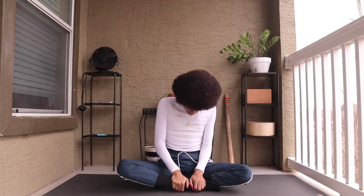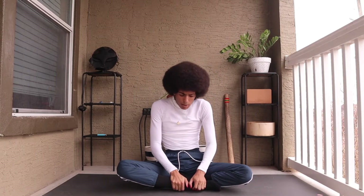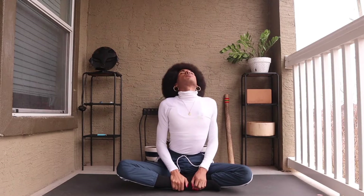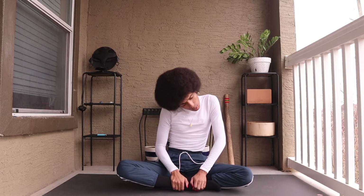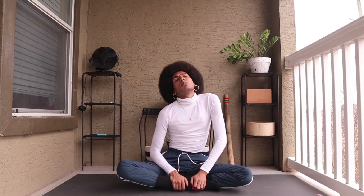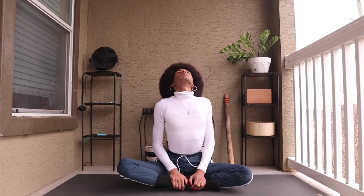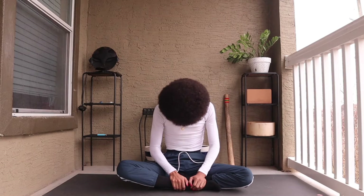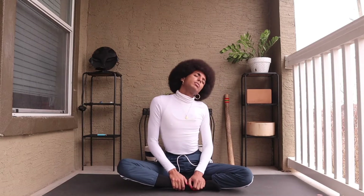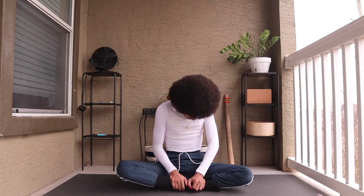You can grab onto the knees or onto the ankles or feet and rotate the top of the head in either direction, also rotating the shoulders and the chest. Inhale, rolling in the other direction.